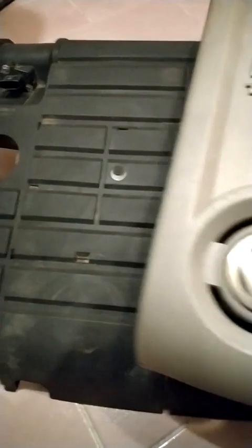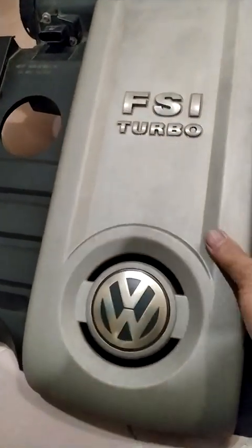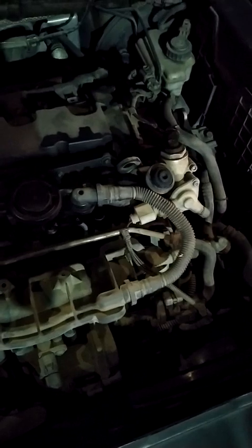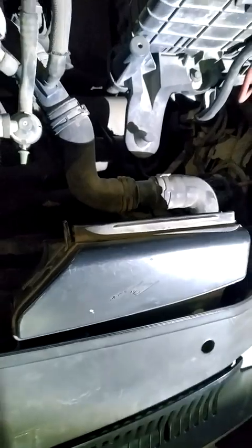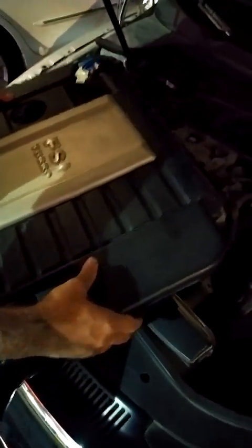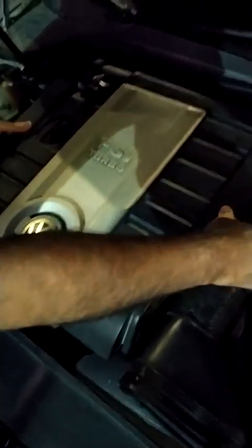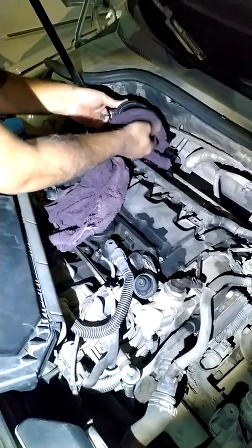Then this cover will be fixed at this position — it is easy to fix as it has knobs. The air filter will come at this point and the other end will be here. It will be fixed in this direction. This part of the filter will be cleaned properly.